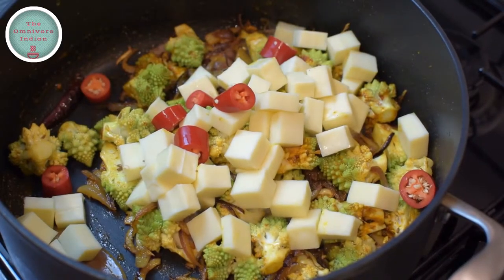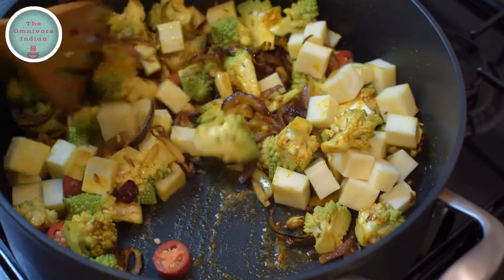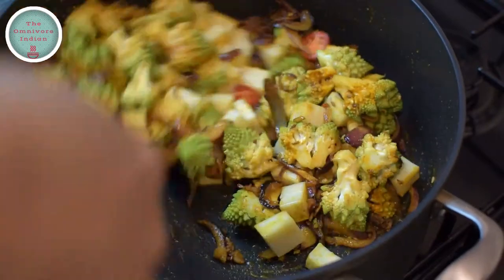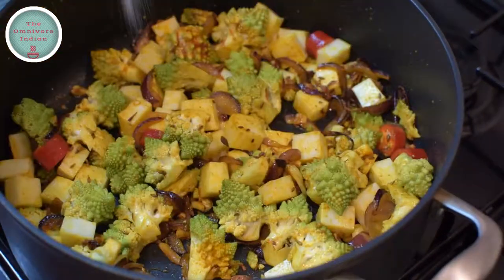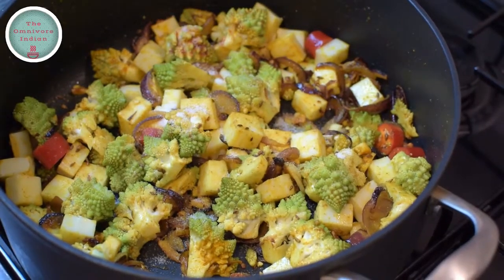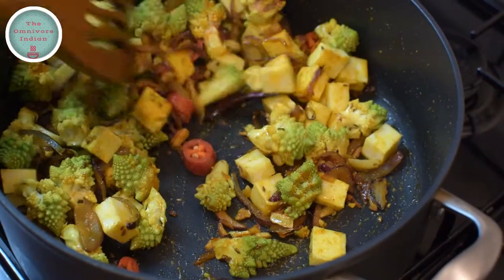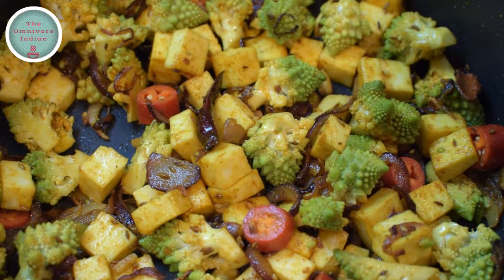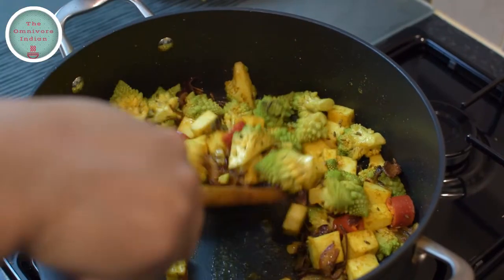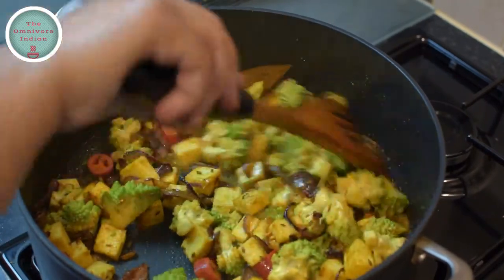Followed by the red chilies. Stir everything together so that the spices are nicely blended with all the other ingredients. Add salt according to your taste and stir it in. Add a bit of water to deglaze the pot if the spices start to burn, and then give the pot a stir.